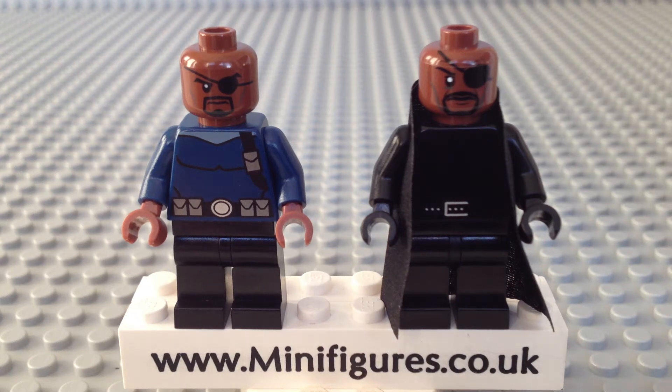Hello, it's Andrew here from minifigures.co.uk and welcome to a Lego and Christo Marvel Nick Fury minifigure review. Nick Fury, initially a CIA agent, now heads up as its director the espionage and law enforcement agency S.H.I.E.L.D. in the Marvel Comics universe.